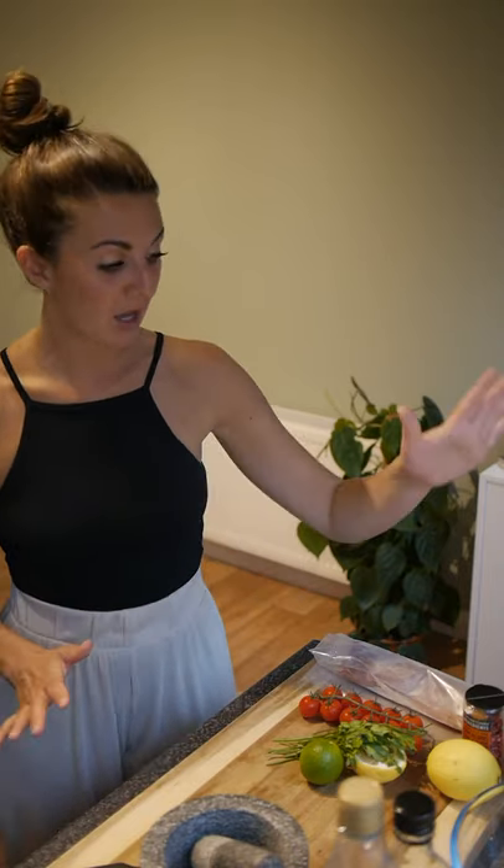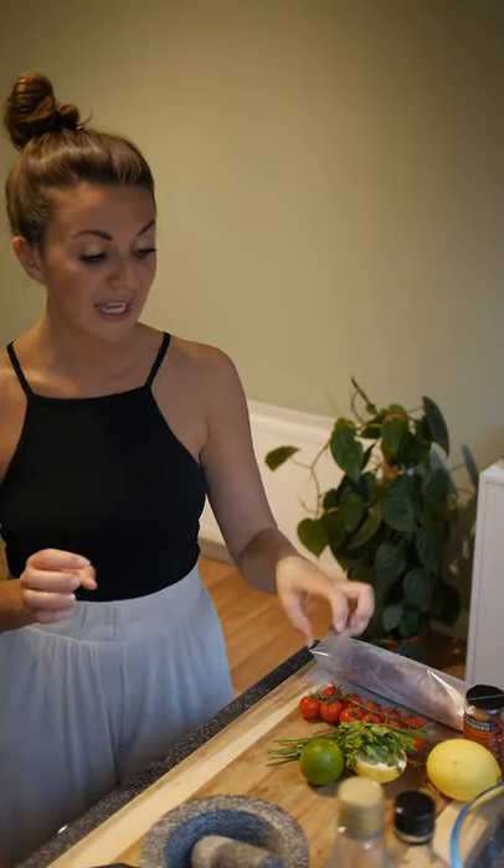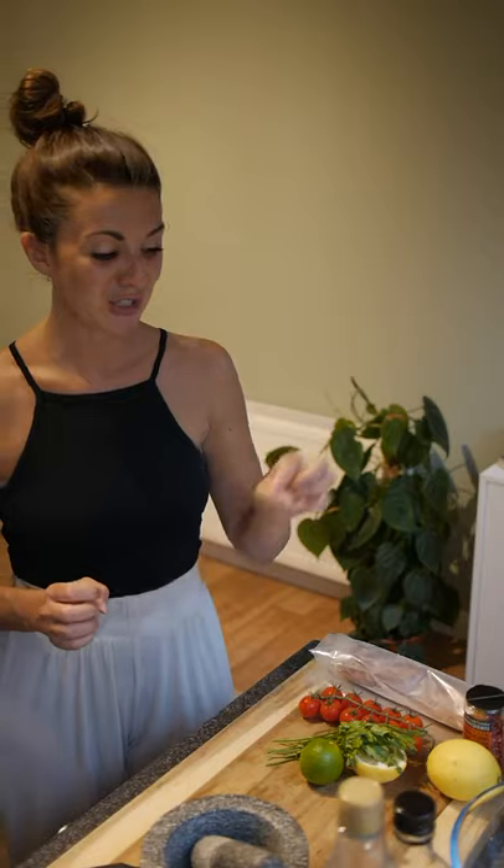So on my table today I've got some salt, some pink pepper, some soy, sesame oil, coriander, lots of lime juice and some tomatoes. So I hope you enjoy at home.